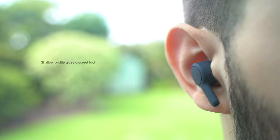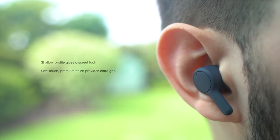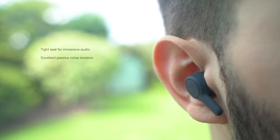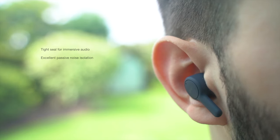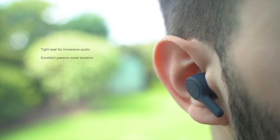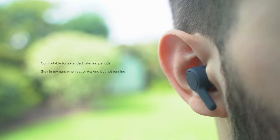The earbud's minimal design and shallow profile provide a discreet look in your ears. The soft-touch finish gives them a feeling of premium quality and provides extra grip too. The head of the earbud creates a tight seal in the ear, so the audio is more immersive and the passive noise isolation is excellent. I love how much these block out outside noise, but with this earbud design I find the ear tips sit quite deep in the ear canal, and if I'm not careful when placing them I can push them in too far. They do fit securely though, and I find these comfortable to wear even for hours on end. They stay in my ears perfectly when sitting at my desk or walking about, but without any kind of wing tips, I wouldn't trust these to stay in during a workout.